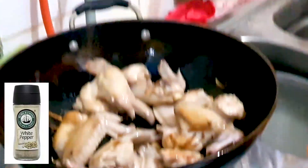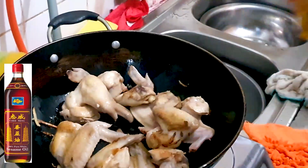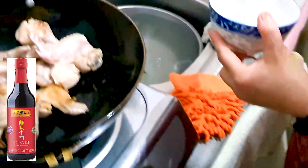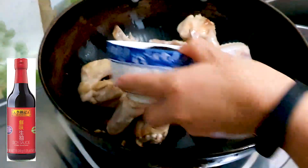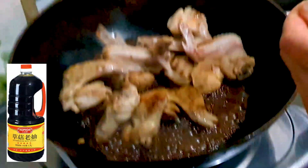First, we're going to be adding a good dash of white pepper, then a good squirt of sesame oil, and a big dash of Chinese white rice wine. Now we're adding in half a bowl of light soy sauce, slowly.